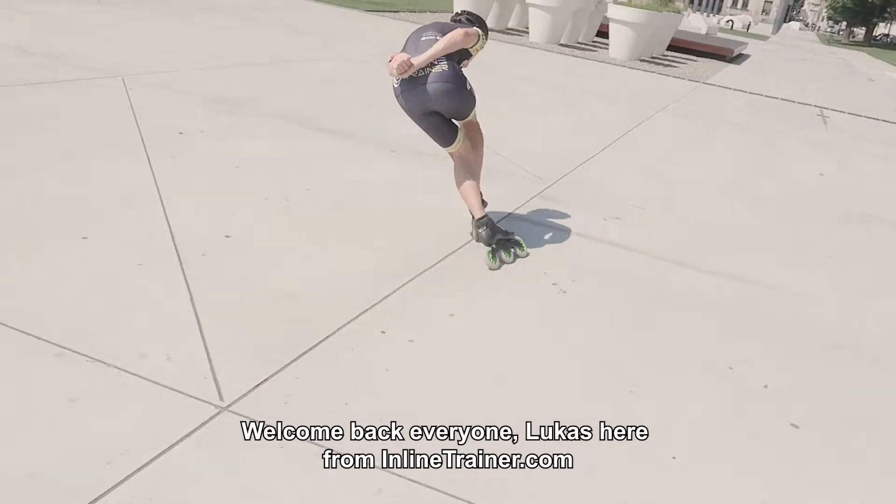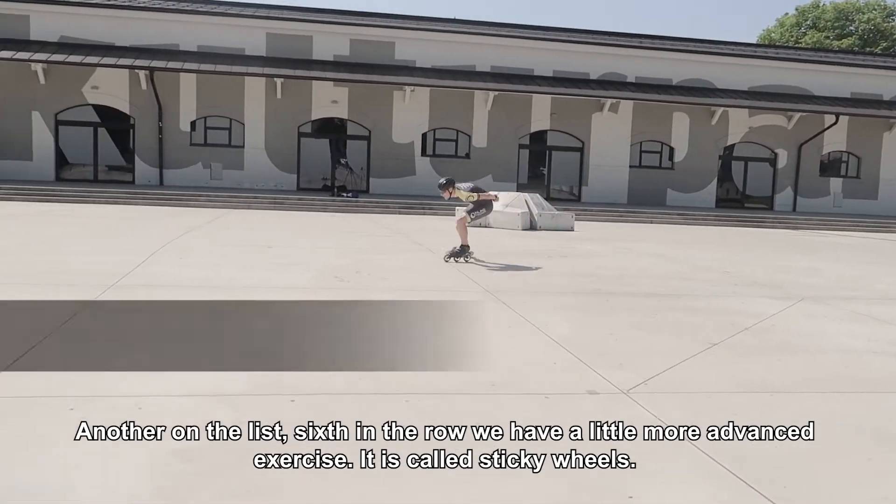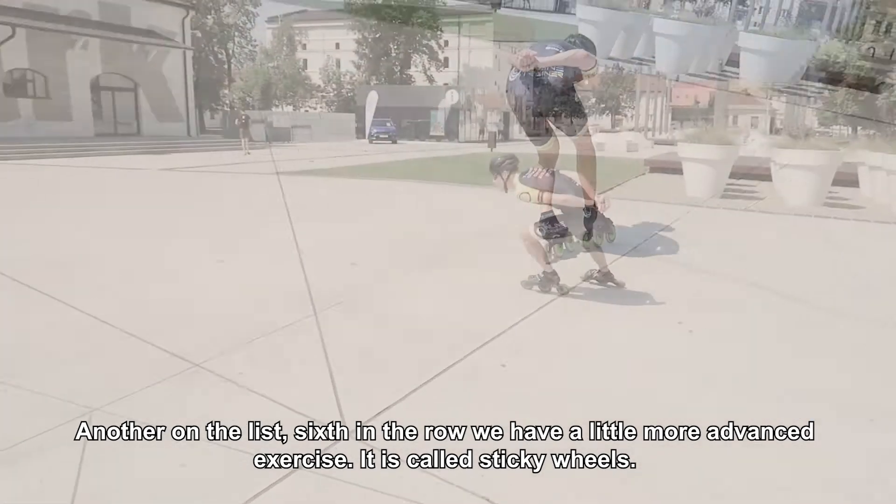Welcome back everyone. Lukas here from inlinetrainer.com. Another one on the list — sixth in a row — we have a little more advanced exercise. It is called sticky wheels.